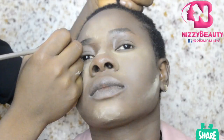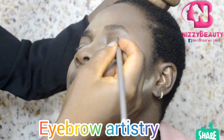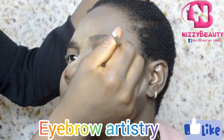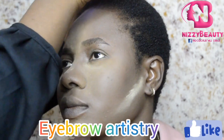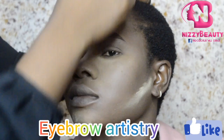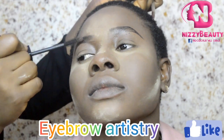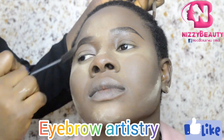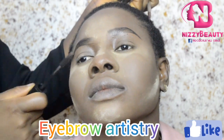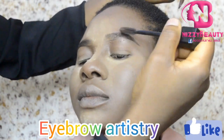I used a damp sponge to press it onto her face. Then I outlined her brows with a gel eyeliner. After outlining both sides, I filled them in with an eyebrow mascara — it gives the brows a soft look, makes them defined, and gives a dramatic finish.